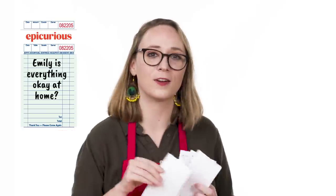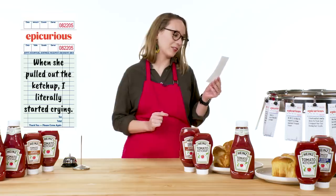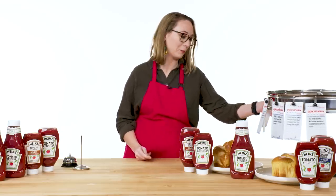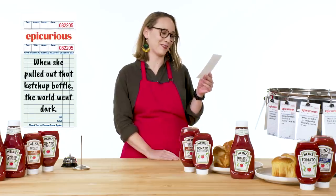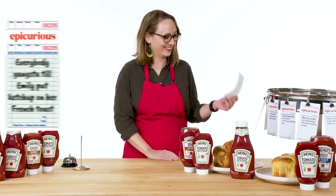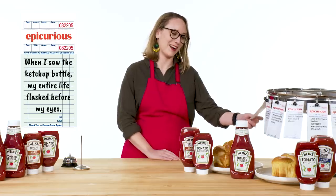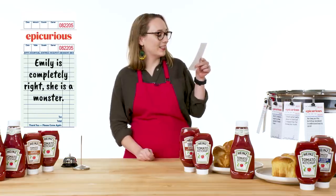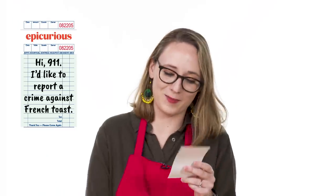Emily, is everything okay at home? Yeah, it's fine, thanks, why? I really need to know who hurt Emily this bad. When she pulled out the ketchup, I literally started crying. I'm so sorry to hear that. I hope you weren't at work at the time because that could be embarrassing. Emily slipped back into level zero territory with this one. When she pulled out that ketchup bottle, the world went dark. Everybody gangster till Emily puts ketchup on her French toast. I saw the ketchup bottle and my entire life flashed before my eyes. Emily is completely right — she is a monster. I'm the heel of this series. They didn't know they needed a villain until I came on. Hi, 911. I'd like to report a crime against French toast.